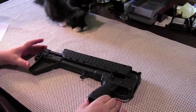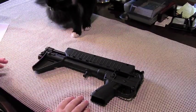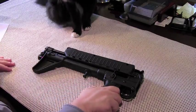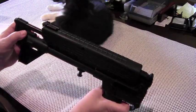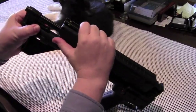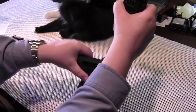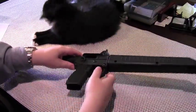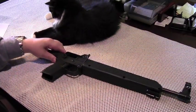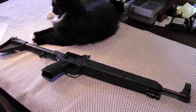Folded, the package is 16.1 inches long and seven inches high — not sure how wide but it's not that thick. To put the weapon back in action, you press the catch forward to unlock the barrel from the shoulder stock and give it a good snap, and she's ready to go again — and so is Bella.